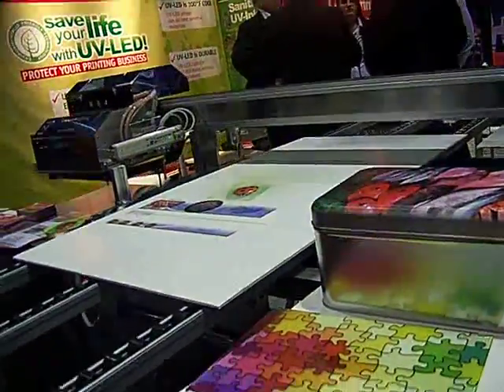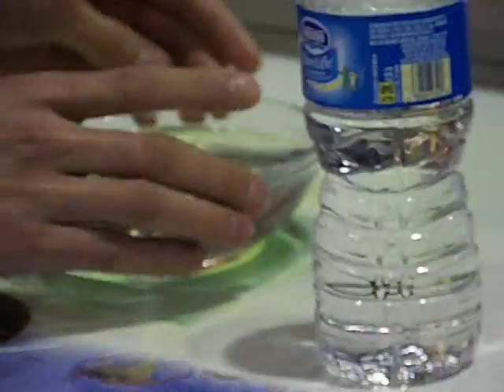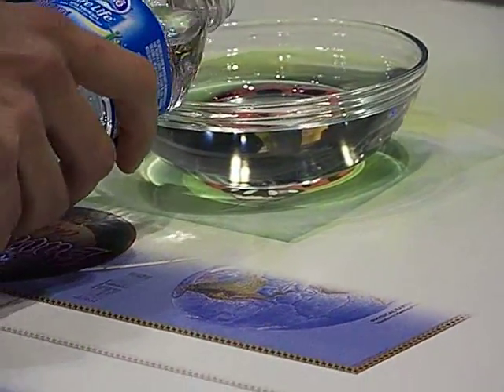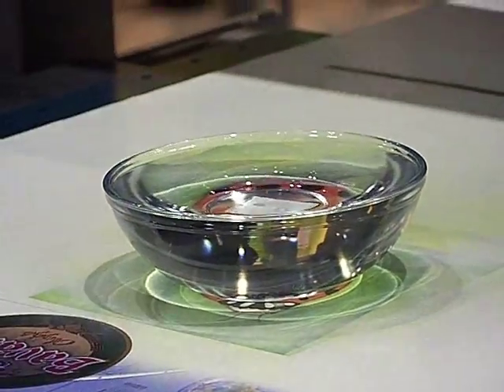It's like watching Chris Angel. Me and Otoro are the skeptics here — we don't believe this. Let's do it again. I want Otoro to verify this is water. Just position it — it's just water in that glass, nothing else. What does Otoro say? It's just water. Give me your thumbs up — it's just water.